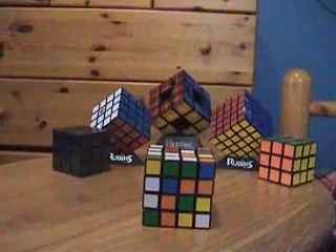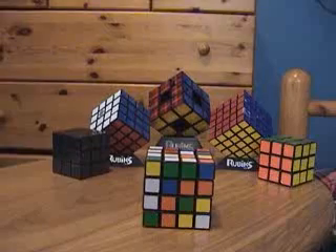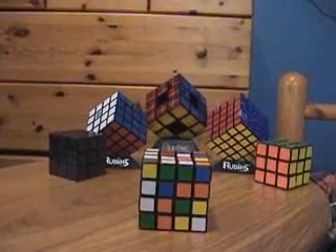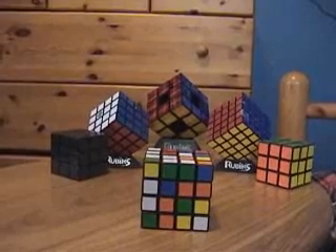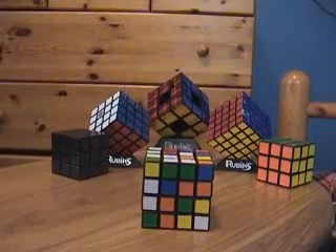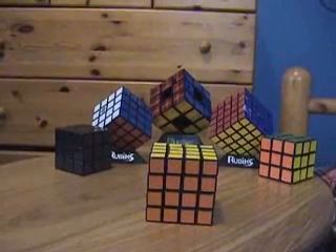This video will teach you how to solve a 4x4 Rubik's Cube. The 4x4 is much harder than the 3x3 — it has a whole bunch of extra steps in the beginning, and of course it has a whole extra layer. Hopefully by the end of this video you should be able to solve it in just a matter of a few minutes.